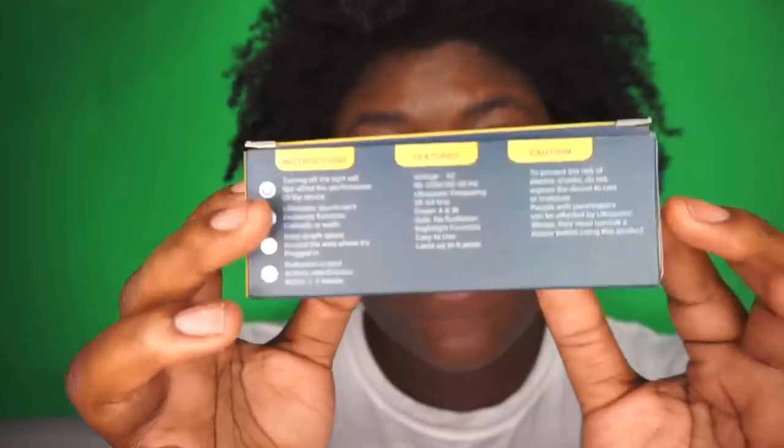It is Child and Pet Safe. If you don't want to read the instructions on the paper, you can read them right on the back of the box. Ultrasonic sound can't penetrate furniture, cabinets, or walls, so keep ample space around the area where it's plugged in.